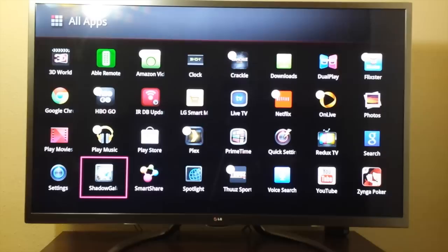It does have voice command on the remote. My sister has a Samsung smart TV and there's a little wireless hub for voice commands and it's not very good. This TV, the voice command is amazing.